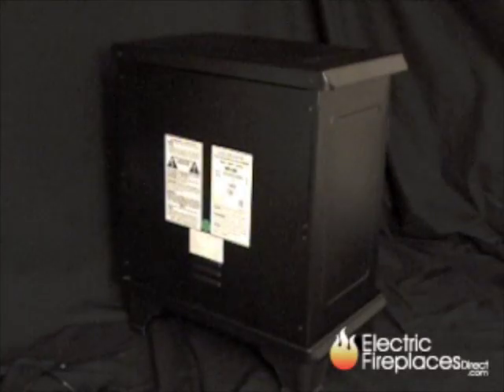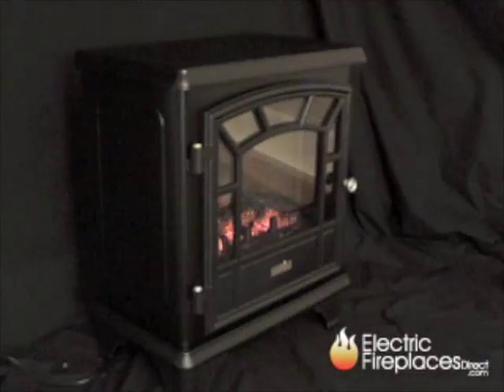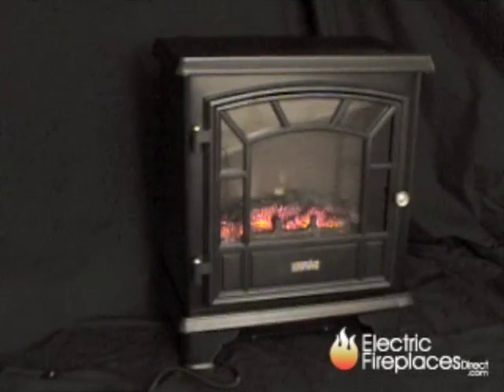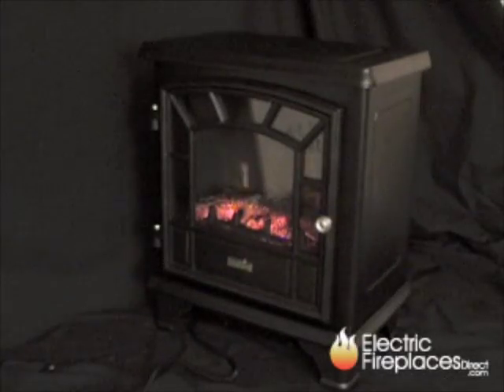The DFS 550 is vent free. It comes fully assembled. All you have to do is plug it into a standard household outlet and you instantly have 4600 BTUs of fan forced heat. This will provide supplemental heat for up to 400 square feet.